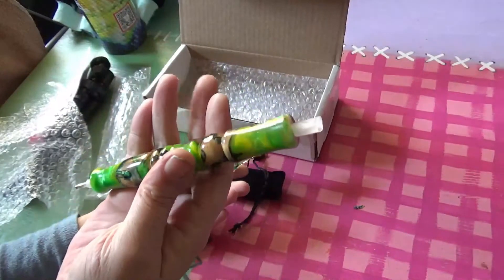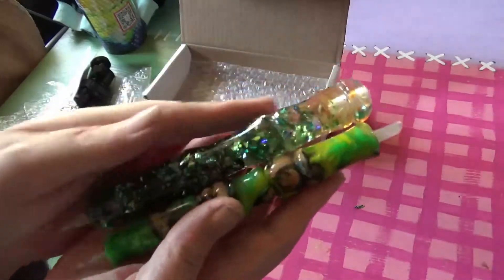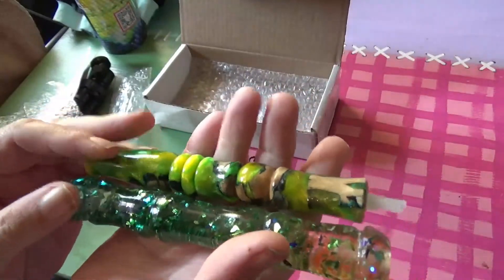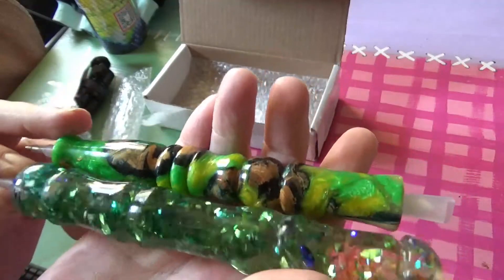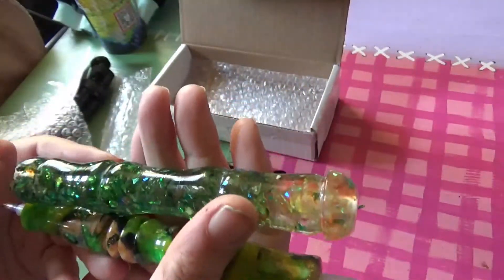That one actually feels heavier than the chunky pen, which is strange. These are my two new pens — I'm so excited because it's my second lot of handmade pens. This one came with a free placer but I'll be replacing that, and I now have to go buy more metal tips to put in them. But aren't they beautiful?